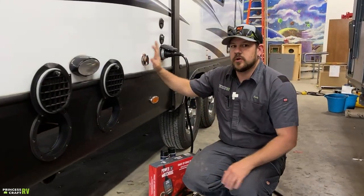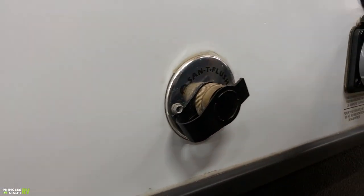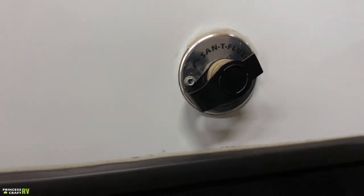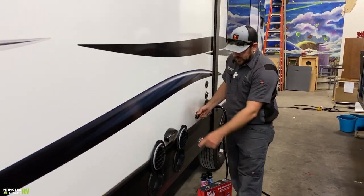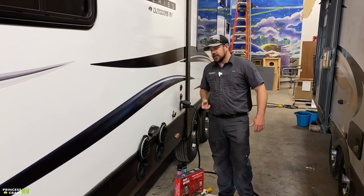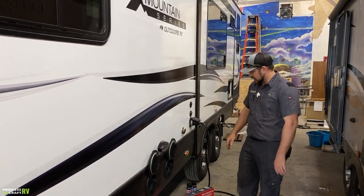This trailer is also equipped with a sani-flush or black tank flush. You'll want a dedicated gray-water flush hose that you're not using for fresh water. Hook it up here and to the hose bib, have your black valve completely open with your sewer hose connected to the drain, and let it run for about five to ten minutes to flush that tank out. When done, disconnect and close everything.